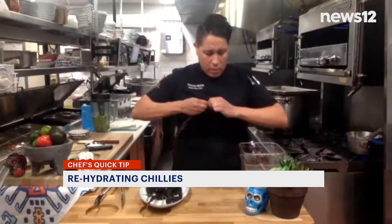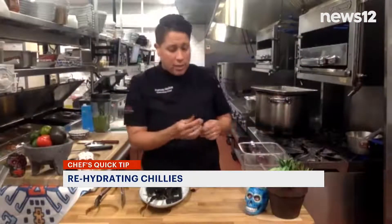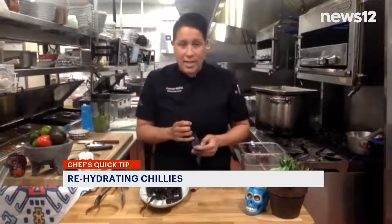After they're toasted, you're going to take off the stem. And if it is a spicy chili, you can easily rip it open and take out the seeds.